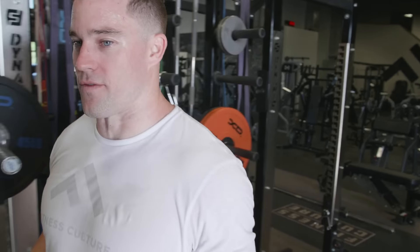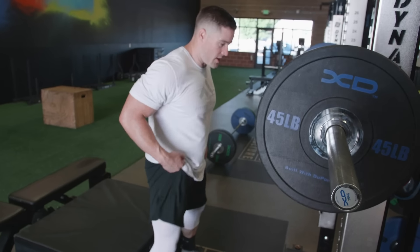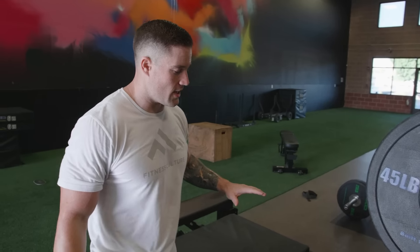Now we're going to be moving into some dynamic effort lower body stuff. We're going to be doing a box squat today. The goal is to make it super posterior chain dominant — we're going to go a little bit wider stance and really press back to sit on the box, get a lot of hip displacement. From there, we're actually going to sit all the way down to the box and then drive up as fast as we can. The goal here is speed on the way up, control it down, sit back into the box, explode on the way up.